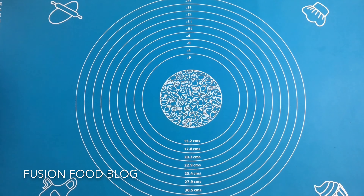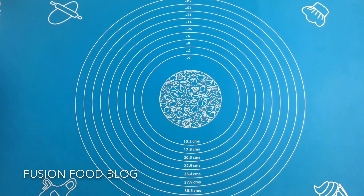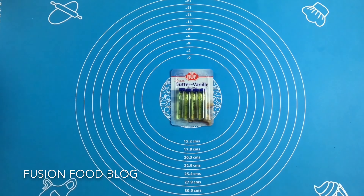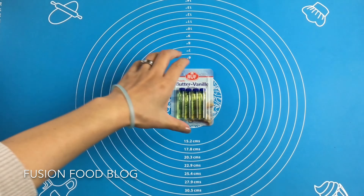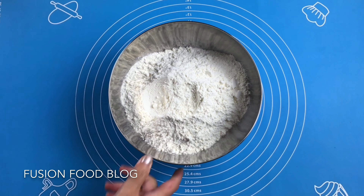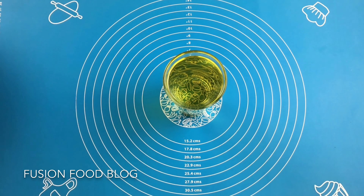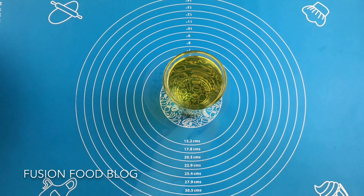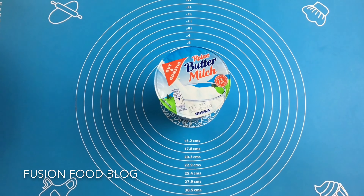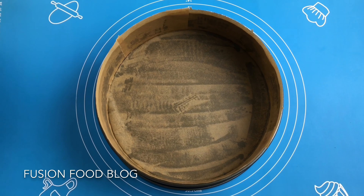For this recipe, we will need 6 eggs, 275g of sugar, vanilla extract or vanilla aroma, 1.5 packs of baking powder, 450g of flour, 300ml of sunflower oil, 200g of chocolate chips, 300g of buttermilk, a 26cm baking tin lined with baking paper.